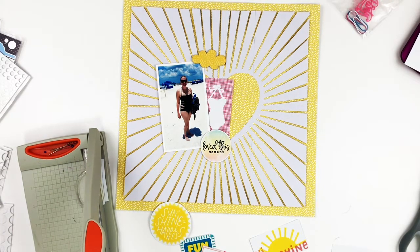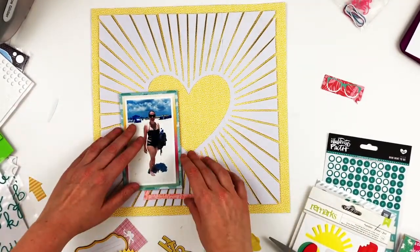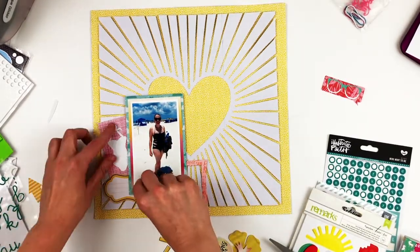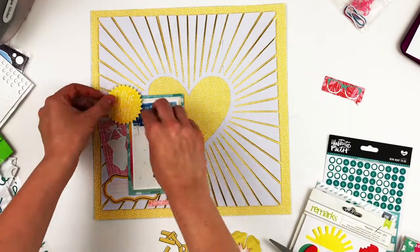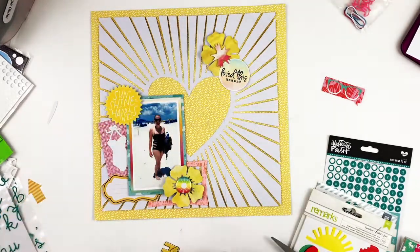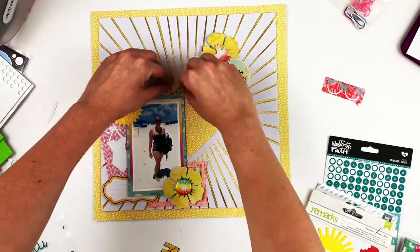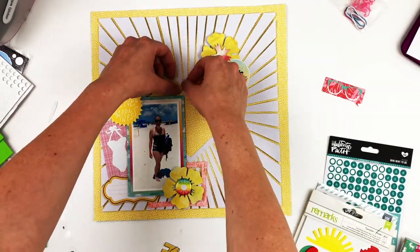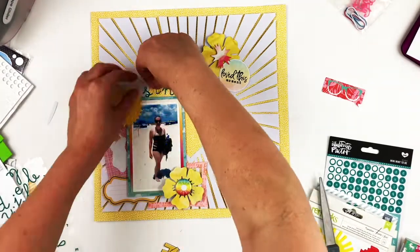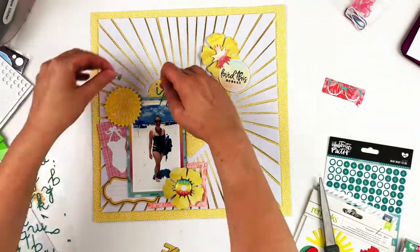I had stopped the camera and planned out where I wanted all my die cuts to go because I literally spent a lot of time just moving stuff around. I pulled in some flowers that I had previously cut a long time ago that I had left over, and I pulled in that little sunshine as well.